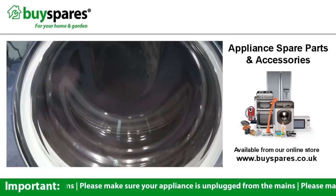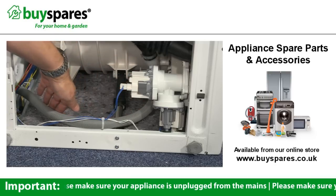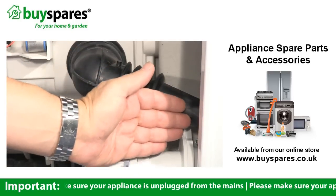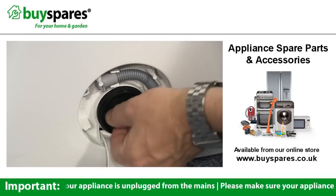When the machine has finished washing, the drain pump pumps the waste water out of the drum and through the outlet hose. Before the water gets to the pump, it passes through the filter or trap. This helps to catch debris to stop it from getting into the pump and causing a blockage.